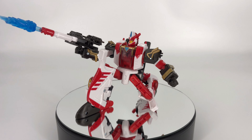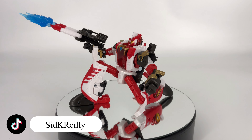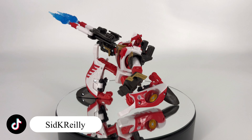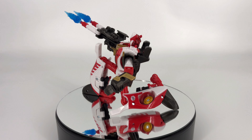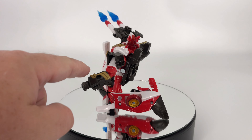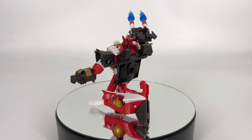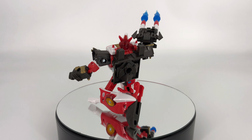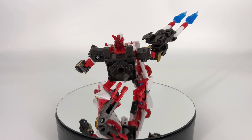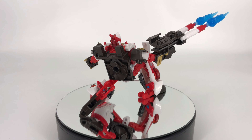Moving on to quality — I have no major issues. He came with everything he was supposed to, all the joints are nice and tight — not a single loose joint anywhere, and I love it. The only thing I could say is I've got a few minor paint issues primarily with the gold trim on the chest and around the shoulders, and a little bit in those legs with the painted applications, but it's all very minor. So I'm going to give a 9 out of 10 for quality.